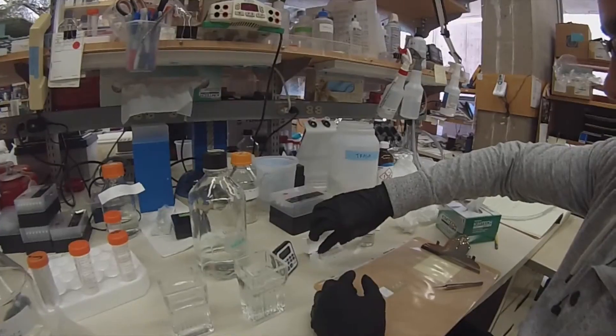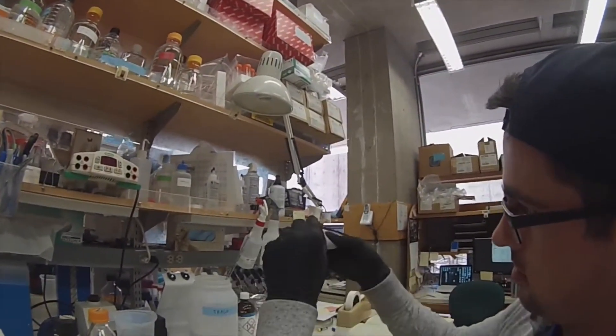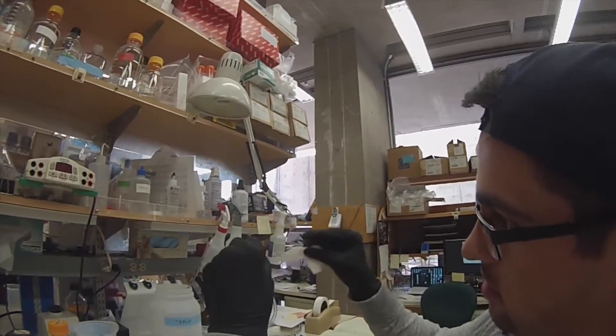From there, you're now taking a coverslip. Make sure that it's completely clean — if not, take a chem wipe and clean it off. Make sure it's nice and clean. You don't want any dirt on this.